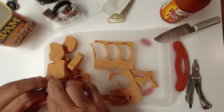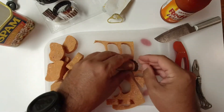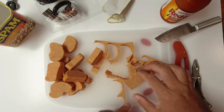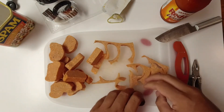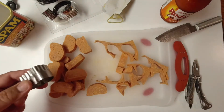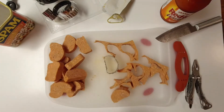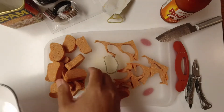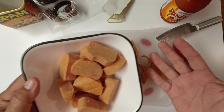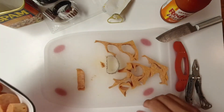And then you can kind of get some of these little remnant pieces — cut those off as well. While you're making these, you can always just take the Spam and try a piece. That's not bad. I've never had the hot and spicy before — pretty good stuff. Let's go ahead and put all the nuggets in a bowl. One can of Spam is about 12 salty nugs. 13 — almost forgot that one.